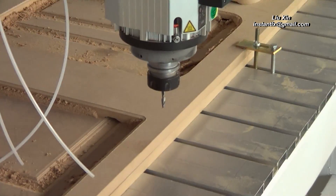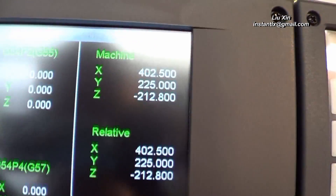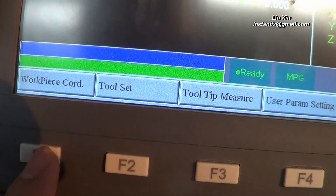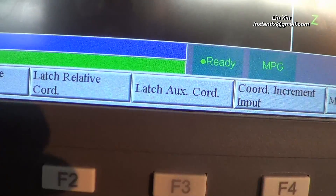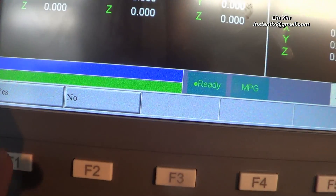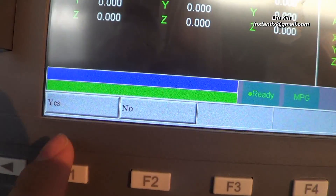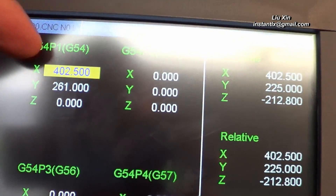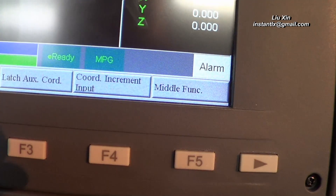Suppose we want to start working from here. We get the coordinates here, so we press the workpiece coordinates button. Then we press 'Latch Machine Coordinates'. It asks whether you want to load the latch coordinates — we press yes. Here we can see the user coordinates are now the same as the machine coordinates.